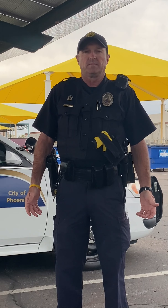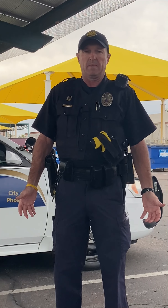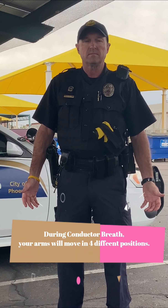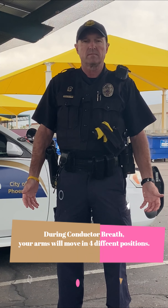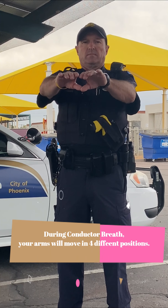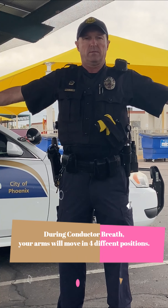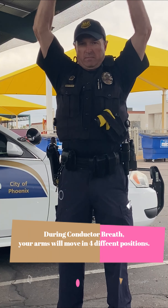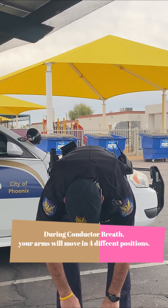So you're standing in mountain pose to start, and this one we're going to take our arms in four different positions. The first one is put your arms straight out in front of you. The next one, put your arms out to the side. Now put them over your head, and then drop your whole body like rag doll pose down below.